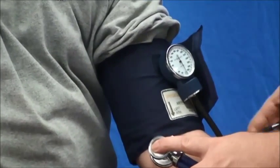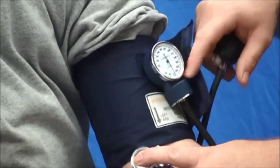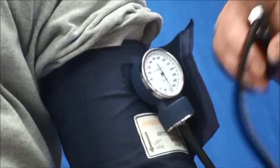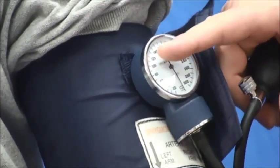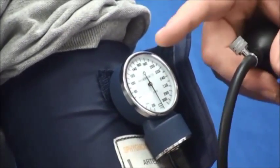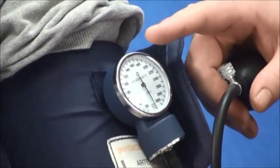You will not hear anything at first. What we want to do is start putting air into the cuff until the point where you can hear the pulse. We'll keep going until the pulse goes away, and then we'll add about 20 to 30 millimeters of mercury beyond the point where we can hear.